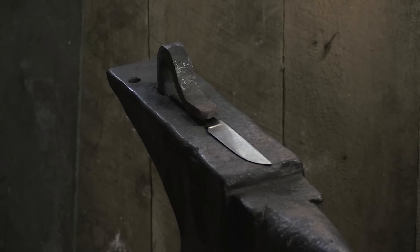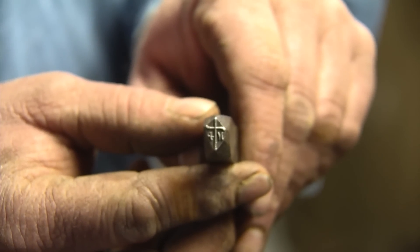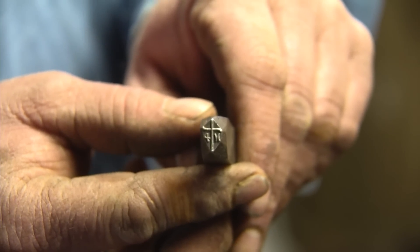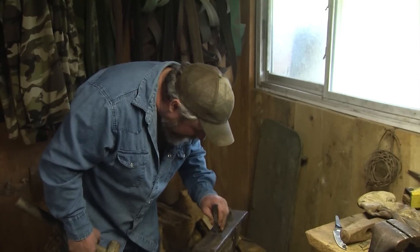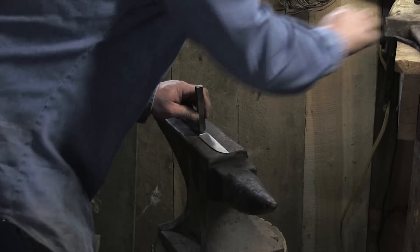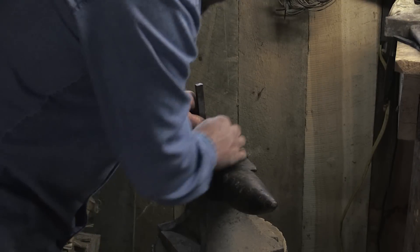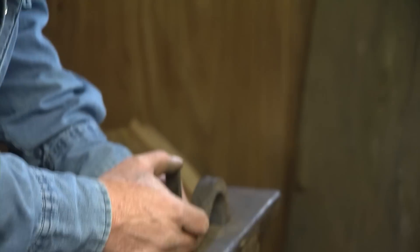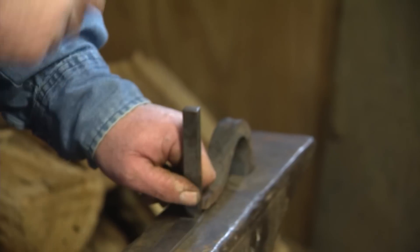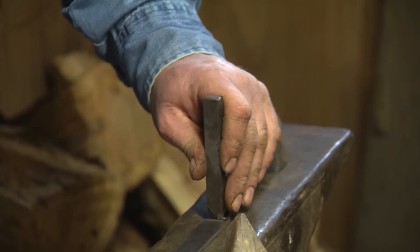I'll put my stamp in it now — that's got my initials with a cross. I put the cross on there because I believe in Jesus Christ and what he did for me, and I put him before me. I always say a little prayer when I do this: 'Lord, help me get this straight, because if you don't, it's gonna be crooked for a hundred years from now.' And most of the time I have to hit it again.